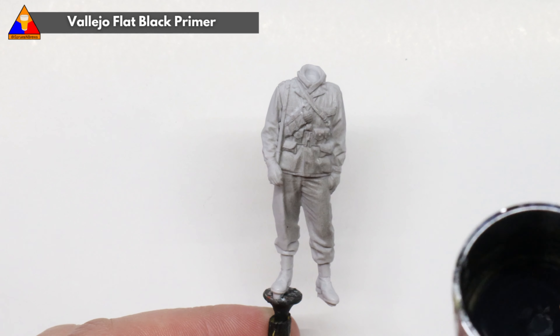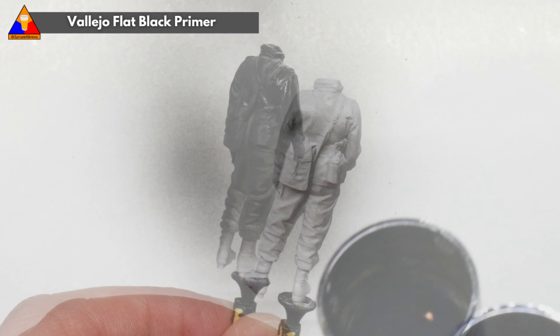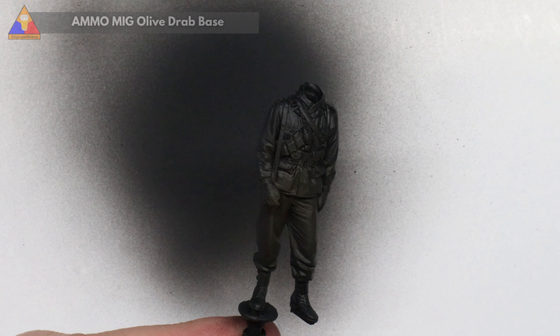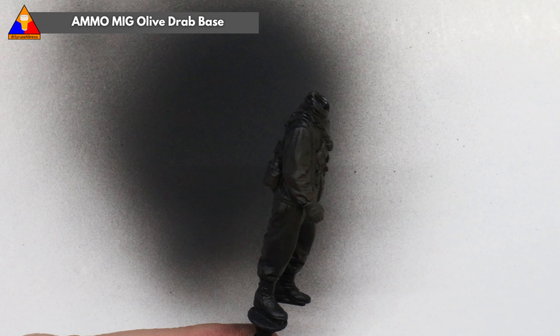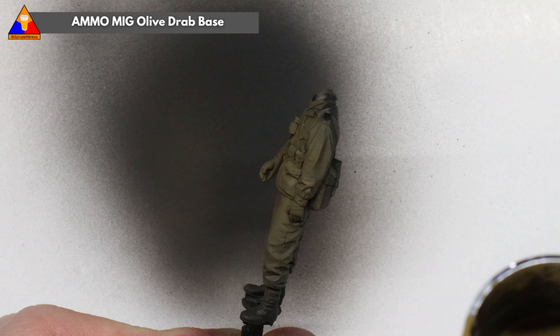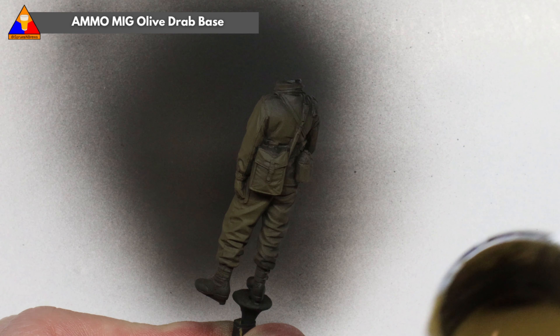Step one in our painting process will be a coat of black primer. This will give us a nice even base to work with before we proceed to our main color work. Since our figure is wearing the late war M43 uniform, both the pants and jacket will be in what the U.S. Army called Olive Drab No. 7, so to save us a bit of time, we're going to spray the whole figure with a coat of Olive Drab Base.